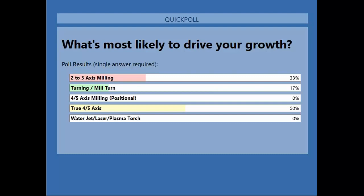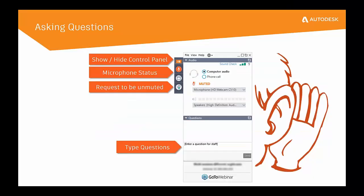Seeing all that four and five axis interest, maybe we need to take a peek at the blend toolpath in an upcoming webinar. The blend, if you don't know, is a true five-axis strategy that we're working on. For those of you who join us each week, stay on and you'll be able to see the blend toolpath and go through some of that development.